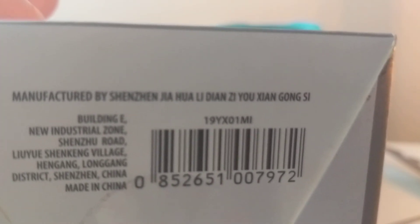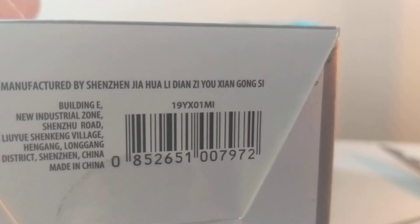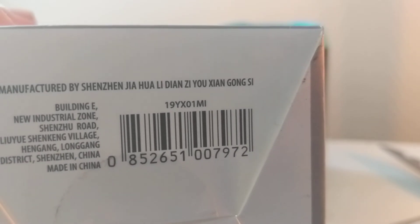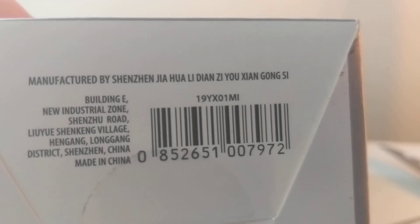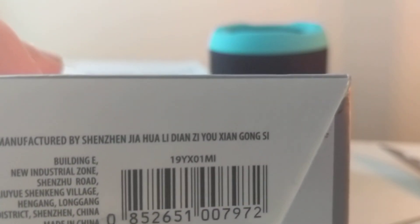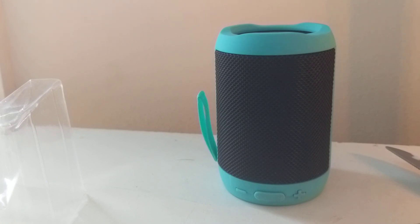If you guys wanted to see who makes it — Shenzhen Jihuahua Li Dian Ziu whatever Gong Si — that's who makes it, it was made in China. That's a really long name. Just a heads up, I'm going to be filming another video today as this one goes up, so stay tuned. Please like and subscribe — bye bye!